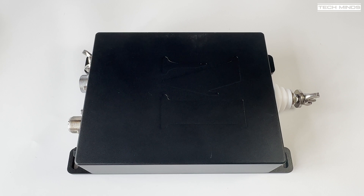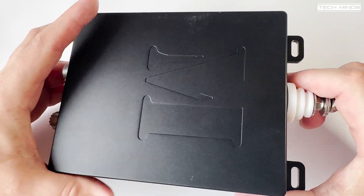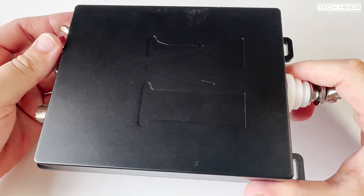Hi and welcome back to another TechMinds video. In this video we'll take a close look at the MAT40 Remote Antenna Tuner from MAT Tuner Communications Ltd.